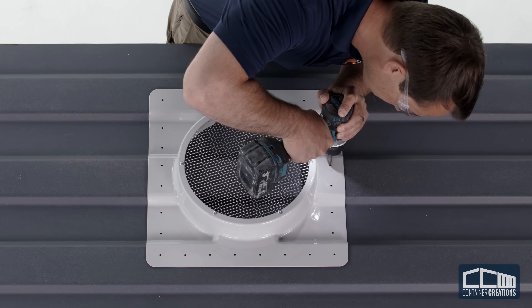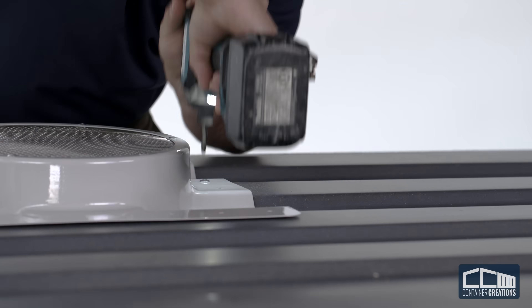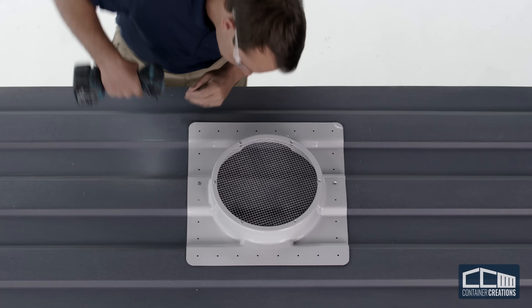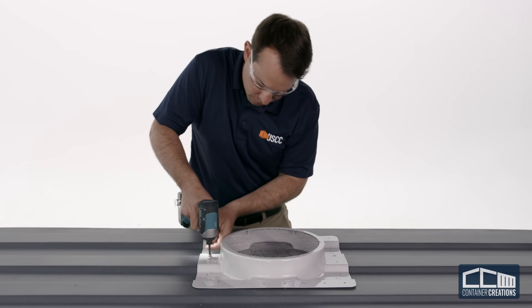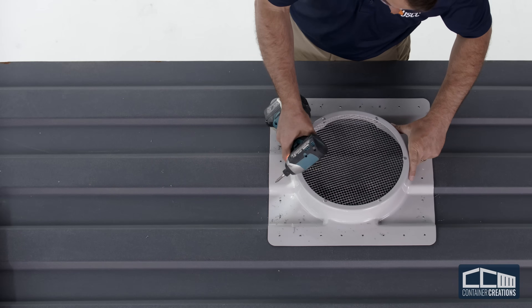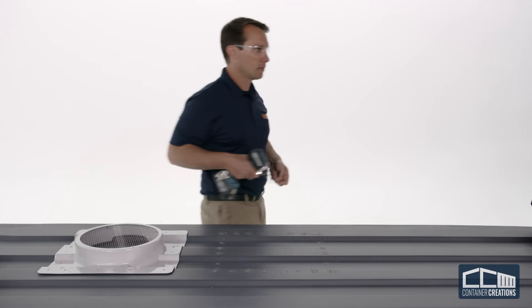Drill a hole into the container in one of the center corrugations and install a screw. On the opposite center corrugation, drill a hole and install a second screw. This will secure the adapter in place so you can drill all of the remaining holes. After the holes are complete, remove the two screws and move the universal adapter aside, taking note of which way it's facing. The unit should face the same way to match the marked holes.